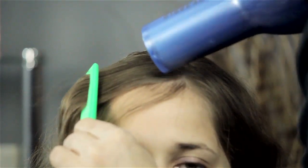Hi, I'm Mark and this is trying to grow out bangs. So what you want to do is you have a couple different options.